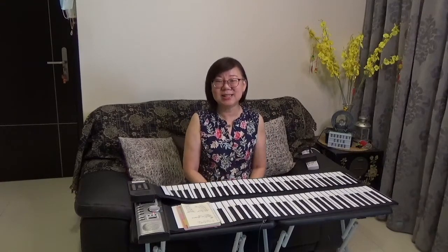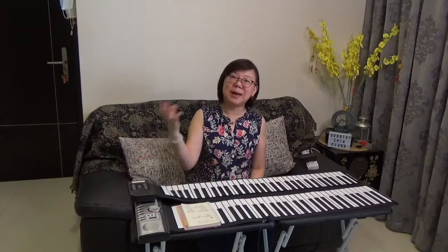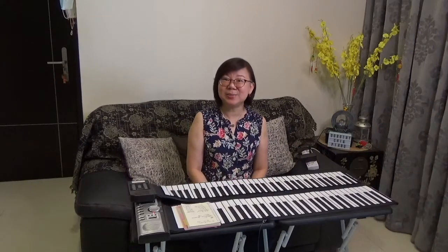So there you have it. I hope that has been helpful. If you've been thinking of introducing your child to piano lessons, or you as an adult are thinking of piano lessons, you might want to think about what the end objective is and work backwards from there before you invest in your choice of instrument.